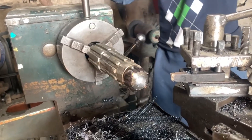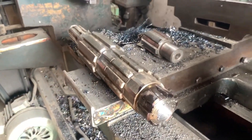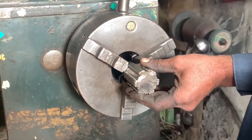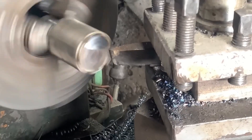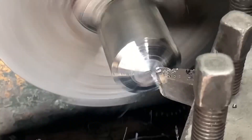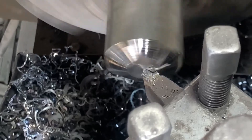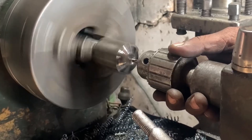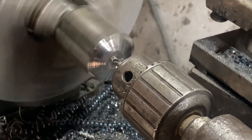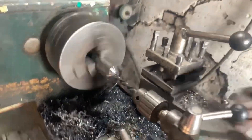Start by removing the gearbox cover and exposing the countershaft. Carefully take out the gear sets and bearings, and use a press to separate the two pieces of the shaft. Be sure to keep track of spacers and washers — they're easy to lose and essential during reassembly.